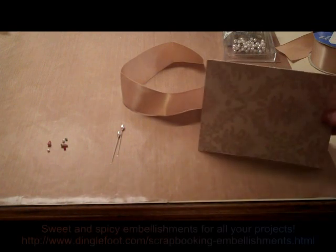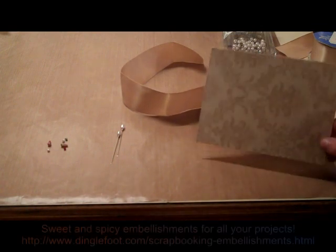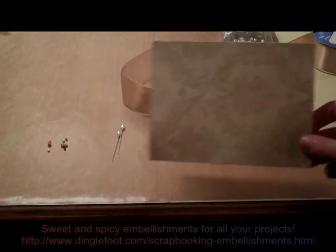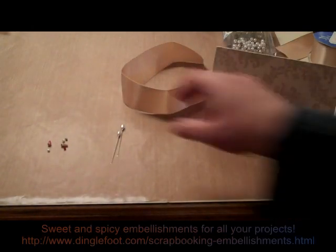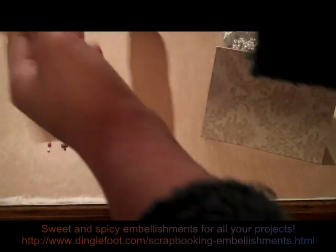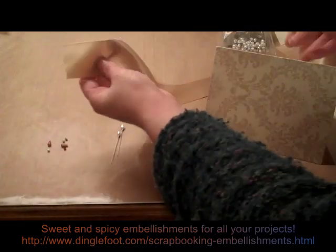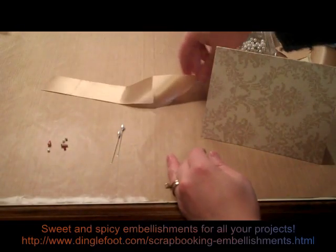All we need is our card base. This is luxury paper from Die Cuts with a View — it has kind of a pearl finish on it. I also need some ribbon. You'll see I have a pretty decent length here, probably 12 to 15 inches of ribbon, and I'm going to need some extra to make a bow.